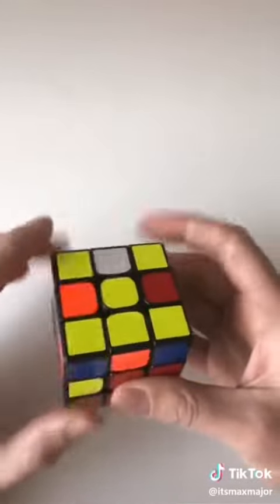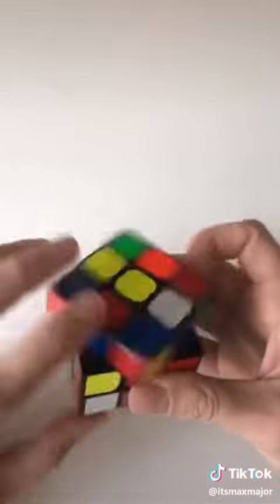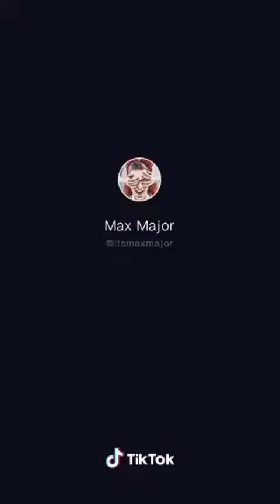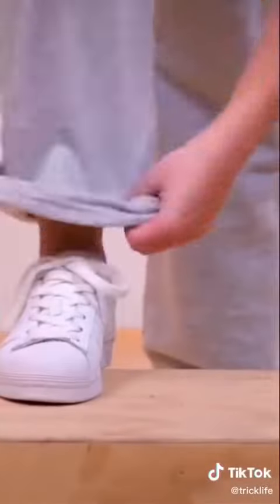You just keep going. Sometimes it takes a little longer than others. Pretty simple.